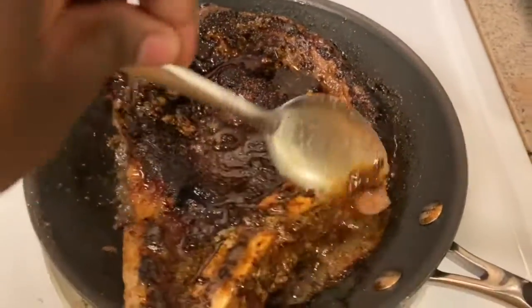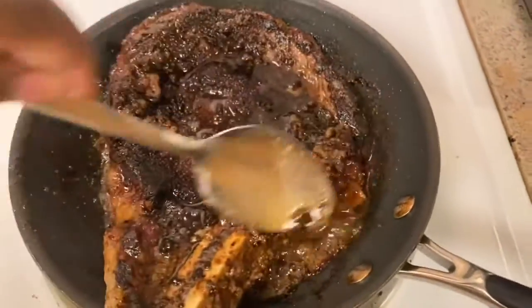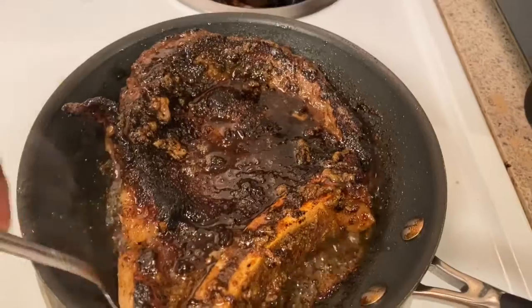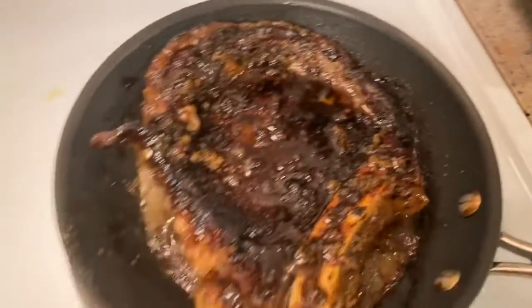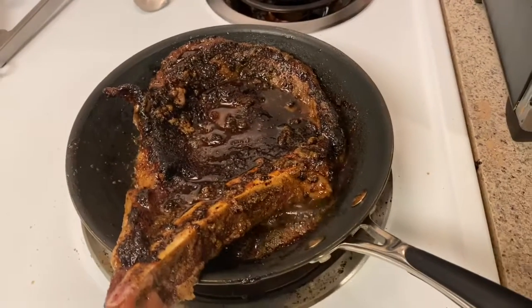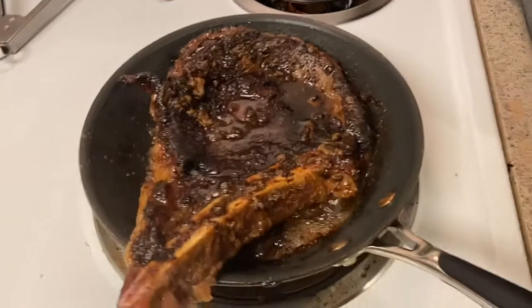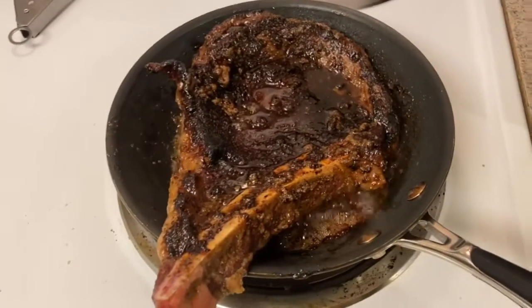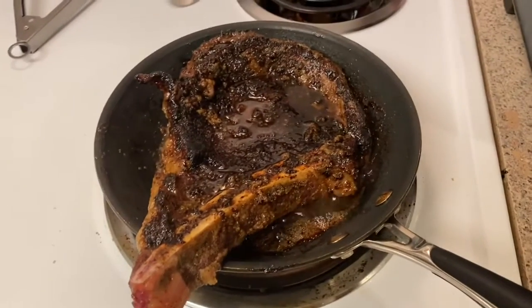I'm going to stick it in the oven for about the next hour. I like mine real well done but I'm hoping it doesn't get tough or dry out, so I'm going to add just a tiny bit — actually, I think I'll spray it really good with avocado oil just to keep a little moisture without washing that seasoning off with water.